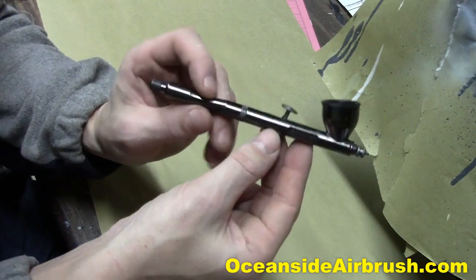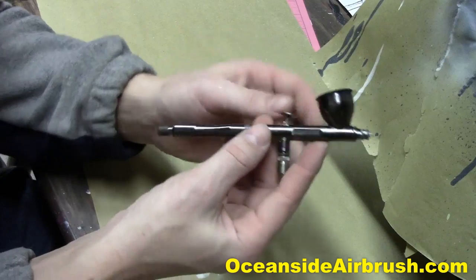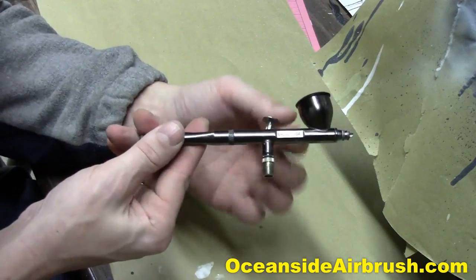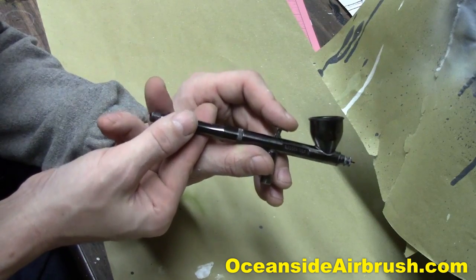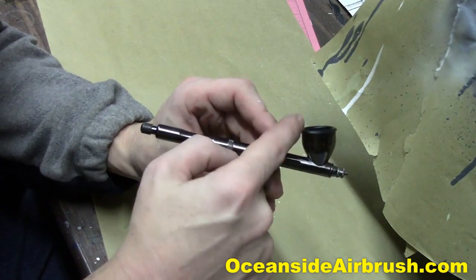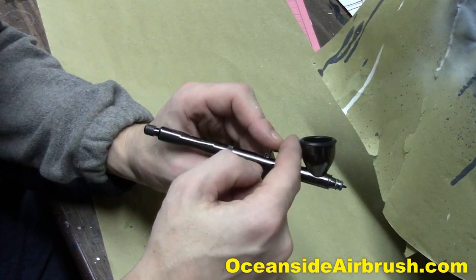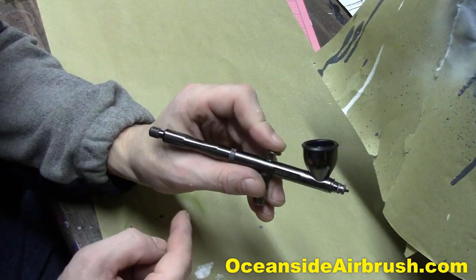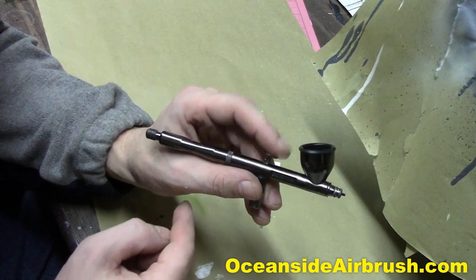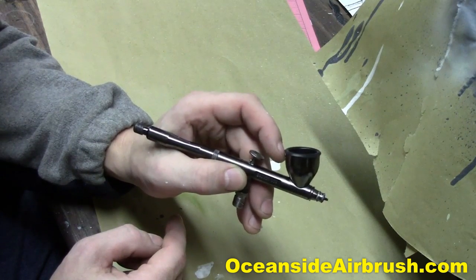I like these Badger Renegade series. This is the Velocity. It's one of my favorite airbrushes — it's got a .2 tip, so it's great for detail. What I really love about it though is how far back the trigger is. If you look, the bowl has a whole finger width between the bowl and my finger, and that's when it's off. When you pull the trigger back it's even further, so it's got a nice far back trigger. Some triggers are touching the bowl already.